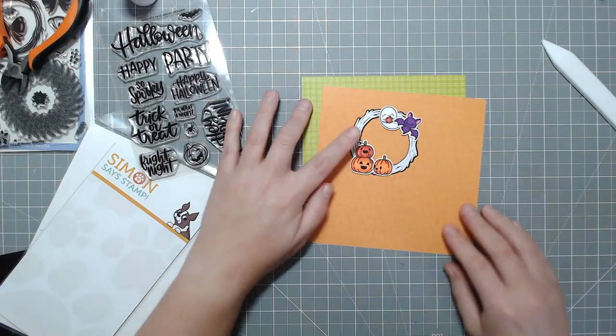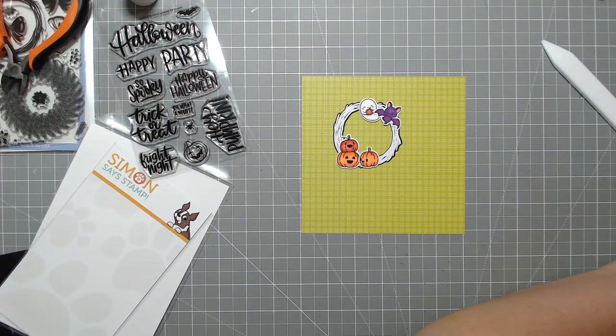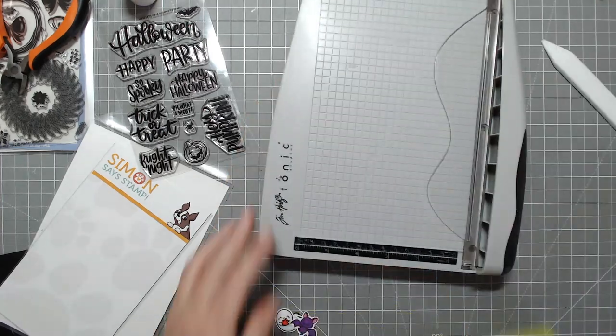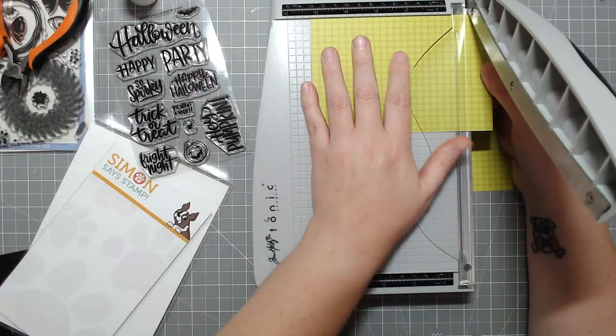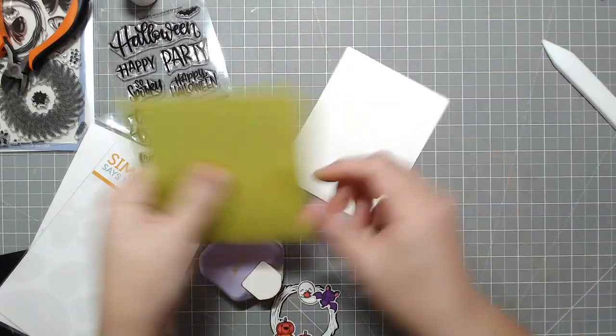Now you're seeing the color comparison — let me know what your thoughts are. Would you have gone with the green? Would you have gone with the orange? I think the orange still looks cute, I just think it's a lot of orange on the card and the pumpkins might kind of get lost. So that's why I went with the green.